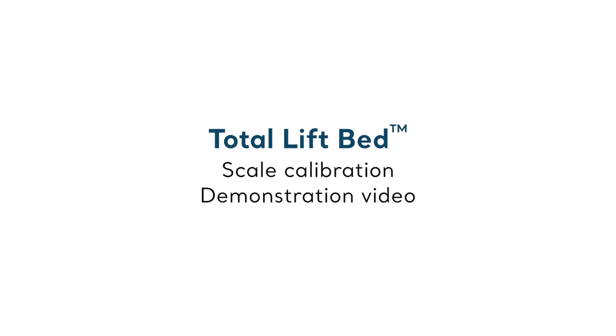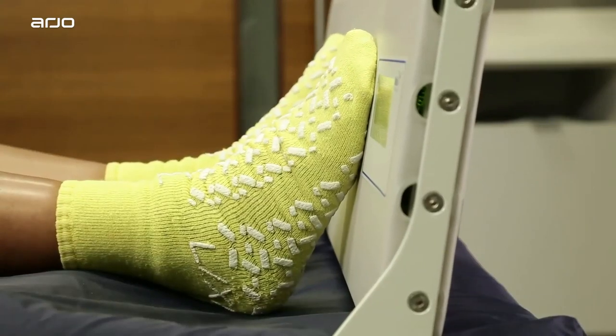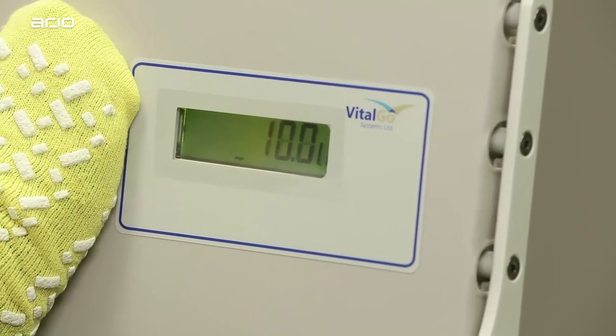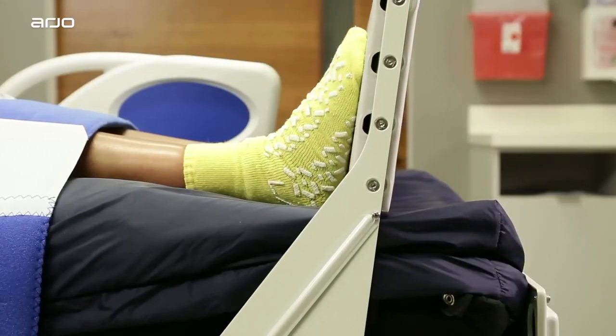Let's start with scale calibration. This is a necessary step that will ensure proper functioning of key Total Lift Bed features. Scale calibration is especially important in order for the patented footboard feature called the foot lifter to work properly.